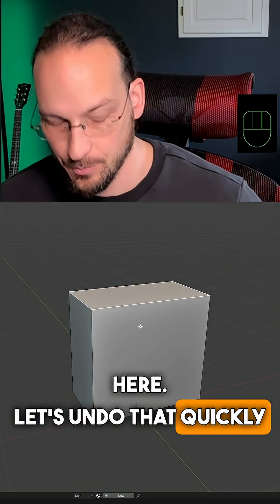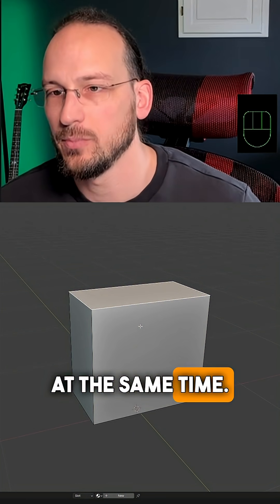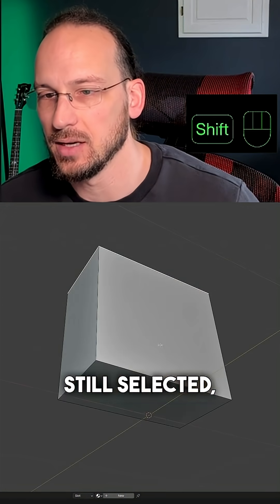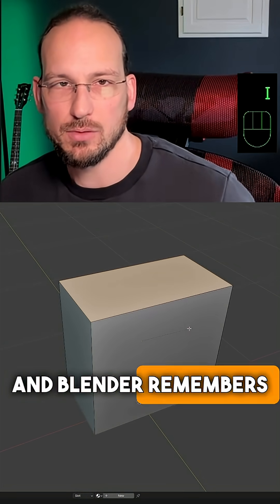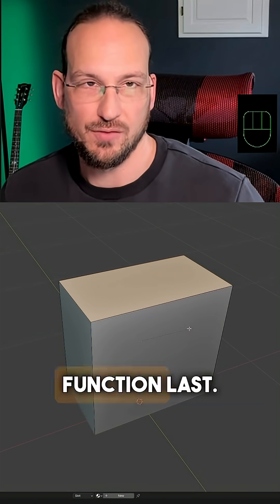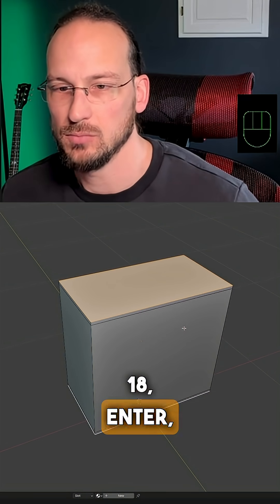Let's undo that quickly, because we can do that with multiple faces at the same time. With our top face still selected, I shift-select the bottom one, hit I to inset — and Blender remembers that we used the Outset function last, so I can just enter 18, and there we go.